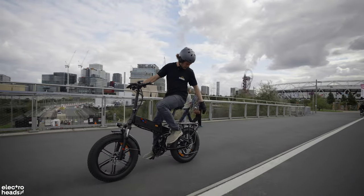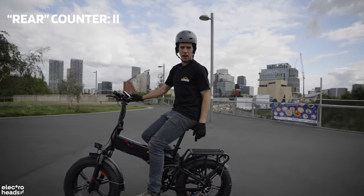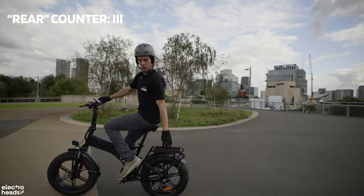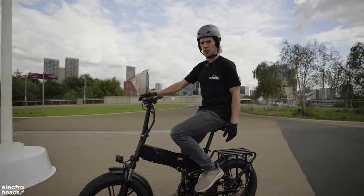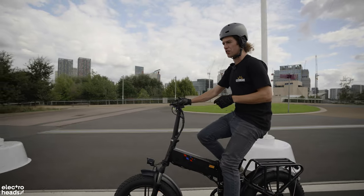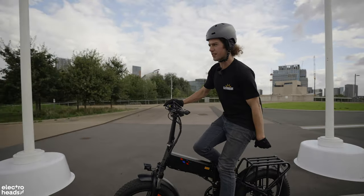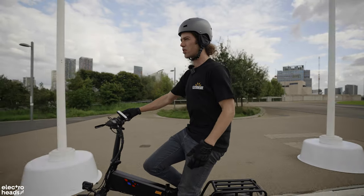Something else I really like is the tubed alloy rear rack. It's generally quite hard to get a good rear rack on a bike with rear suspension because it's all fixed off the back. This rear rack is really chunky — chunky enough to hold a passenger, and legally if your bike is adapted to carry a passenger you may do so. All I need is a little seat and it becomes a two-passenger vehicle, which is very useful.